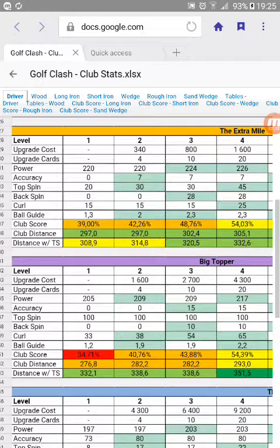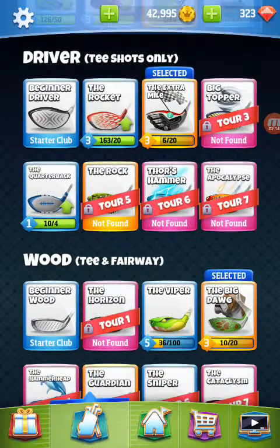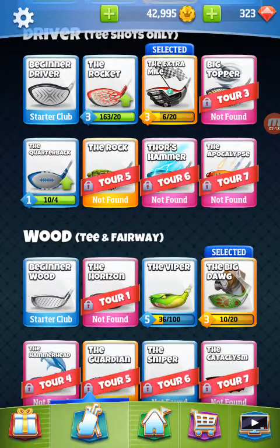So when choosing your club, the thing to do is to maybe match it up with your wood. Probably most of you have either the Viper or the Big Dog, possibly the Horizon. If you're really lucky, you have a Hammerhead. But you can match them up however you want. On the par fives, maybe go with the Big Topper so you get that extra length. On the par fours, maybe stick with the Extra Mile. It's really your preference.